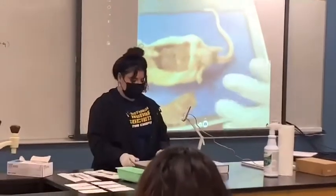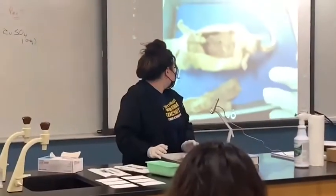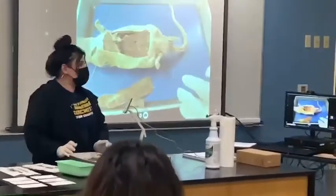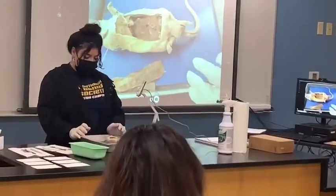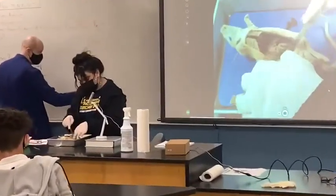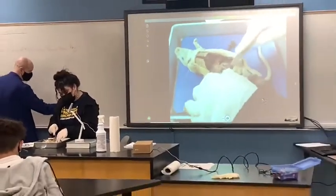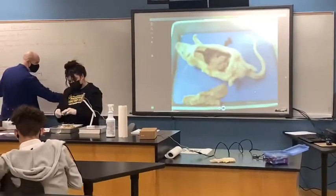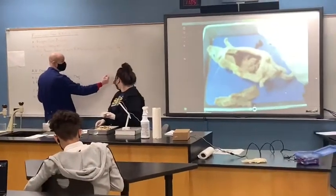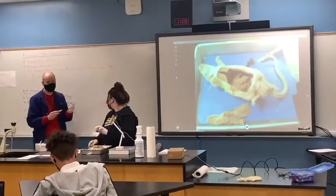I'm going to be out of focus again because it's getting out of focus. Now you are seeing the intestines are going to be down here. The small intestine is going to turn into the large intestine. The large intestine is very short but very wide — that's why it's called the large intestine. This one is very thin but very long — they call it the small intestine.